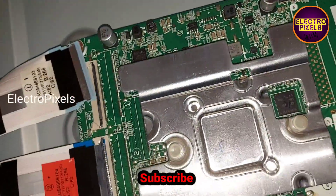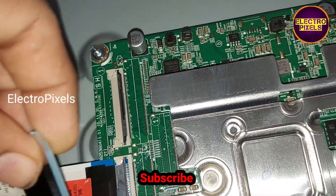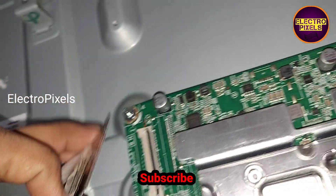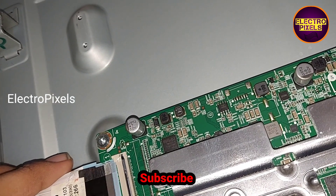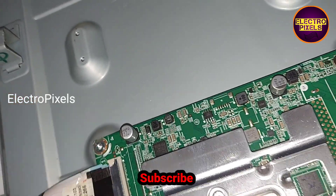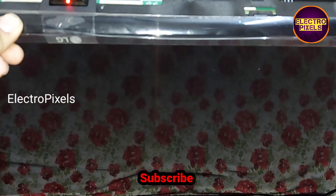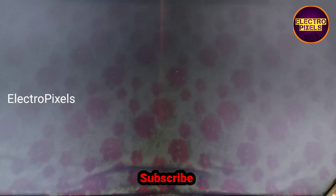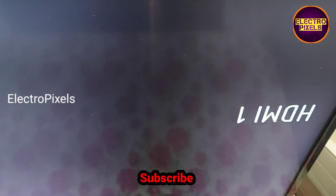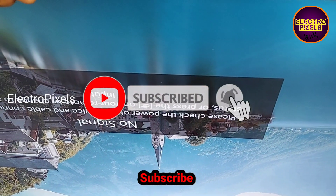Now let's apply the taping method on the right side FFC cable. We removed the right side FFC cable from the motherboard. We applied the taping method on the right side FFC cable. Now let's connect this cable back to the motherboard and turn on the TV. The double image and picture jumping problem is solved successfully — you can see there is no double image on the TV screen now.